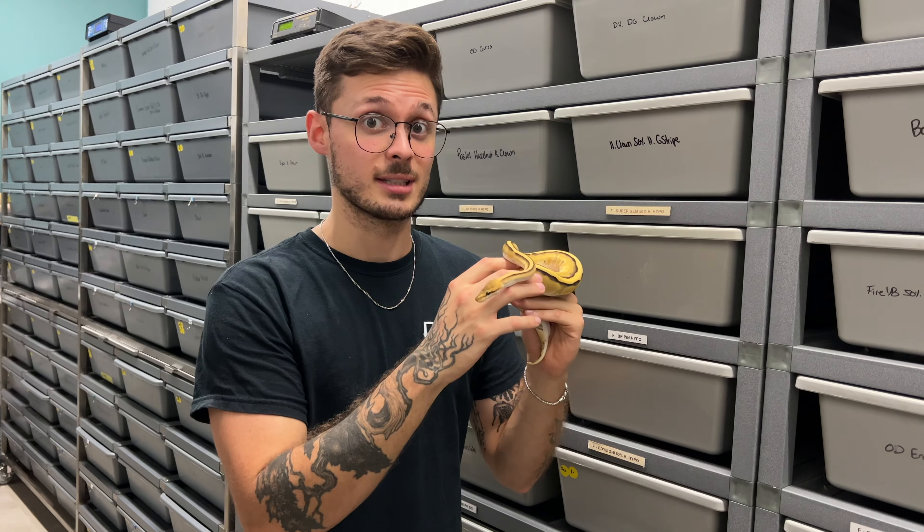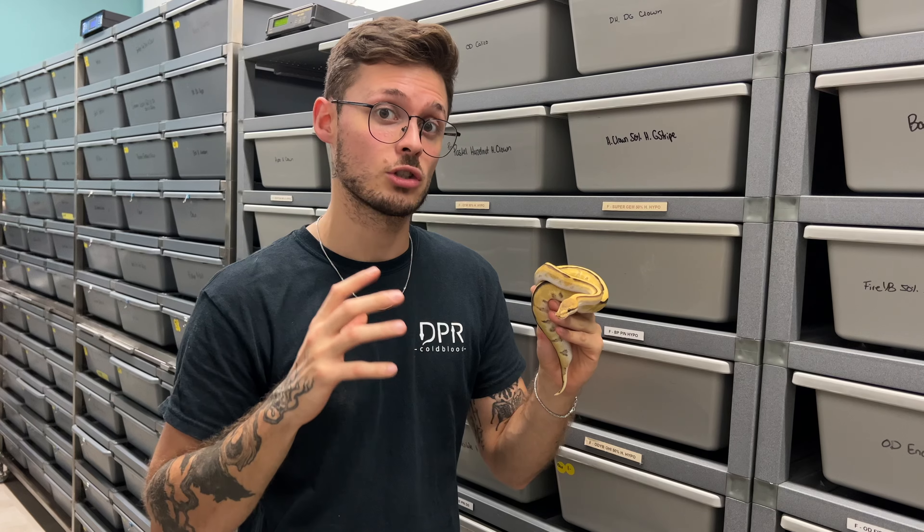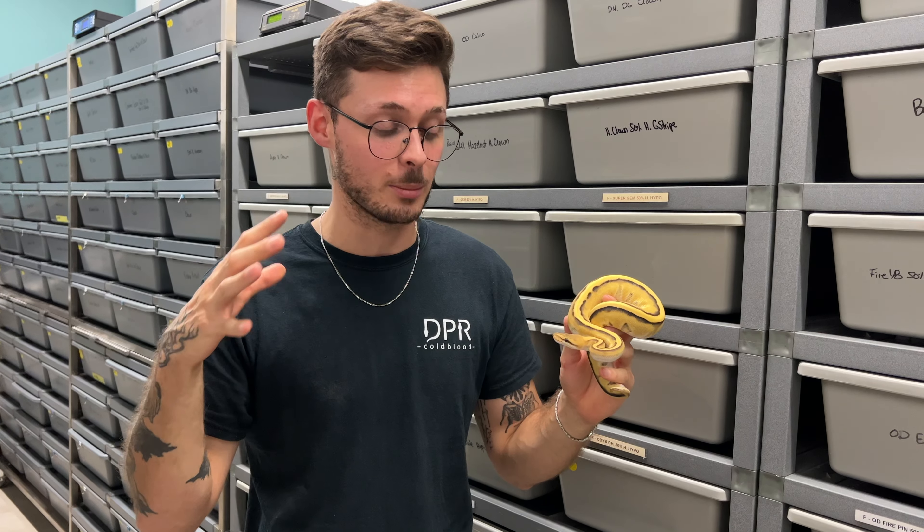Very recently guys, we purchased this male from Mutation Creation. You already know who they are — Billy, amazing guy. This snake is just epic. We purchased him in September at the CRB Reptile Exposition in Canada. This was our main target at the show. A little feisty! I knew that this animal was there and I really wanted to jump inside of that project and I really needed a male like this.